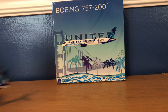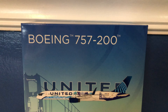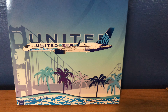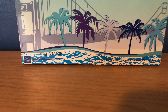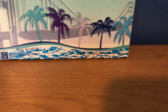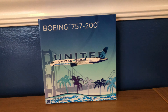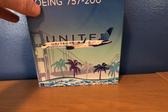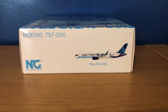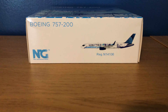We'll start off this review with the box. Here we have Boeing 757-200 at the top, the United logo across the box along with a computer generated picture of the aircraft. The registration of this aircraft is N14106, 1-400 scale collectible die-cast metal, and then you have the box art which is similar to the livery painted onto the plane.